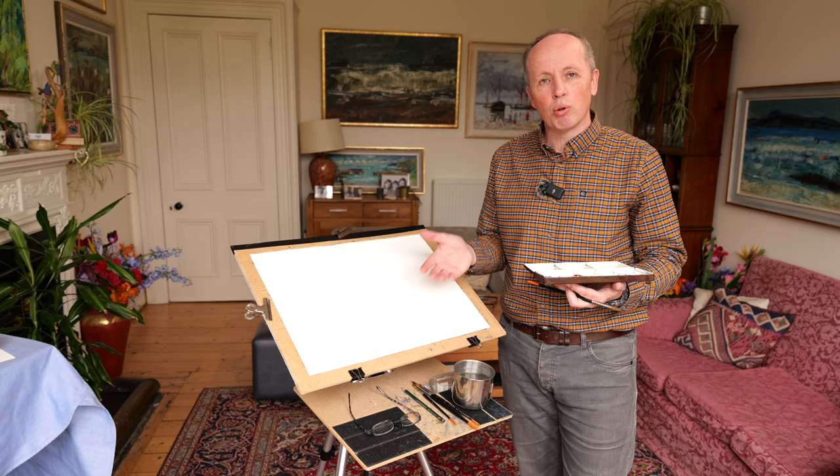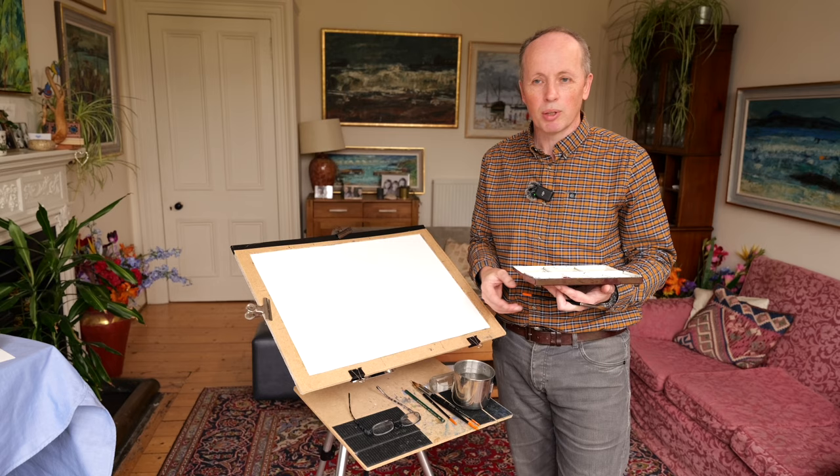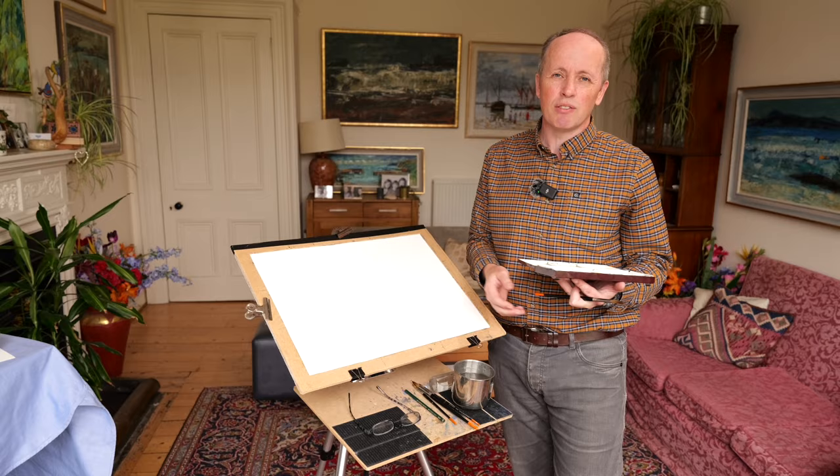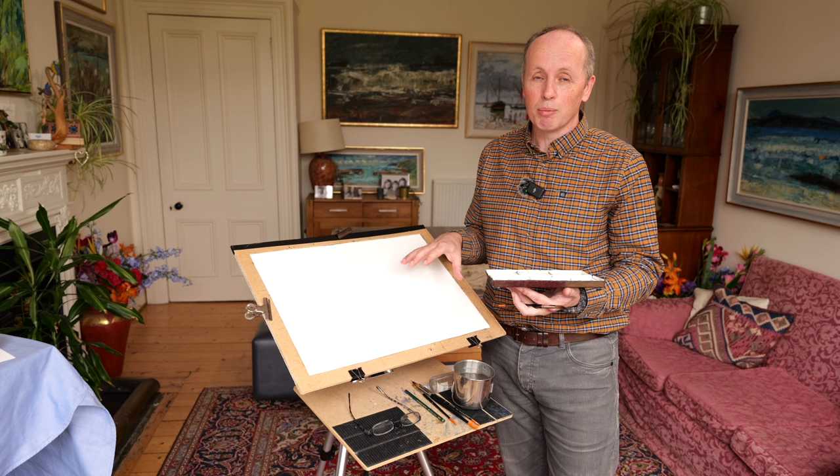I think it's important to use cheaper paper for practice because it takes away the preciousness. If you're using paper that costs £10 a sheet, you're going to be a little bit nervous to use it. But if you're using cheap paper, it just makes you feel a bit better. And it doesn't matter if you make a mistake.